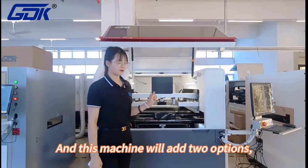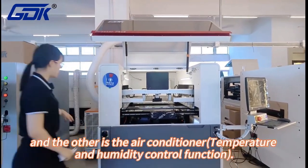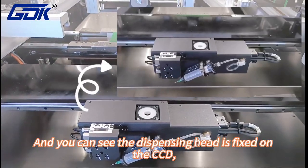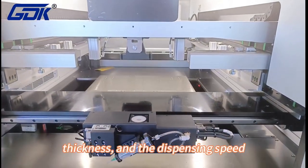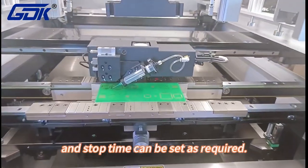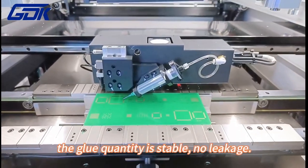This machine will add two options. One is the automatic dispensing option and the other is the air conditioner. You can see the dispensing head is fixed on the CCD. Parameters such as the dispensing size, thickness, dispensing speed, dispensing time, and stop time can all be set as required. The dispensing quantity is stable with no leakage.